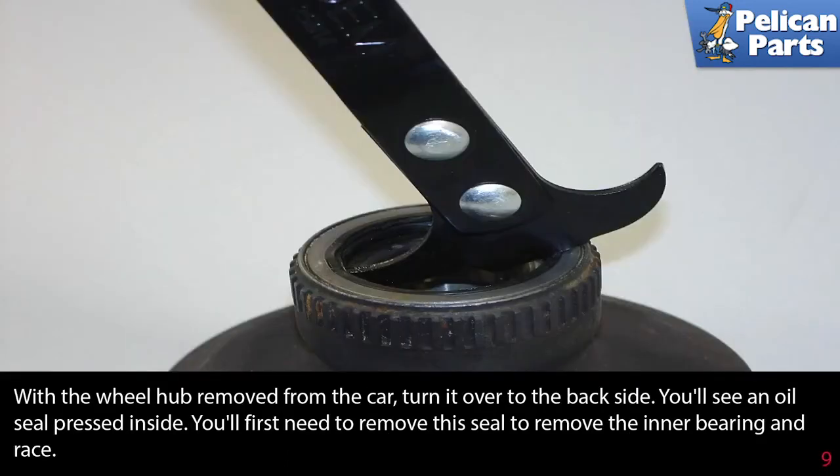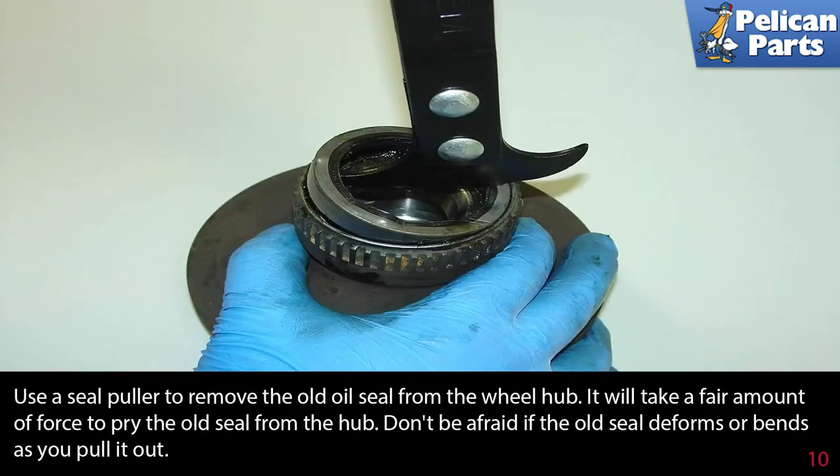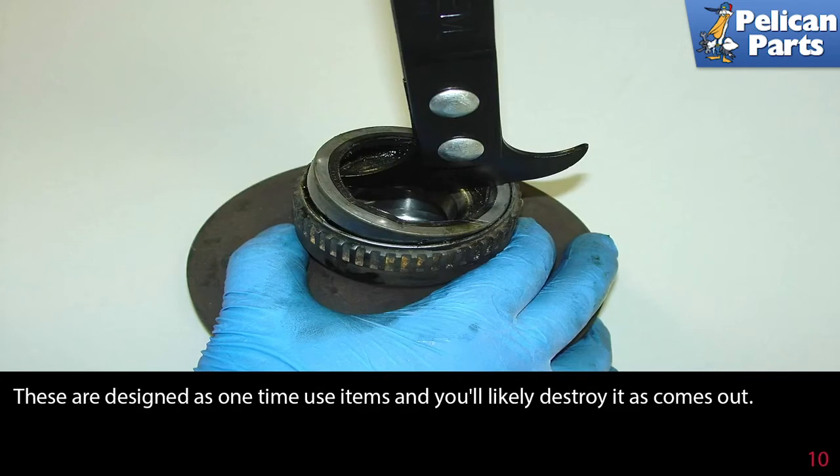With the wheel hub removed from the car, turn it over onto the back side. You will see a grease seal pressed inside. First you'll need to remove this seal to remove the inner bearing and race. Use a seal puller to remove the old grease seal from the wheel hub. It will take a fair amount of force to pry the old seal from the hub — don't be afraid if the old seal deforms or bends as you remove it. These seals are designed as a one-time use item and you'll likely destroy it as it comes out.